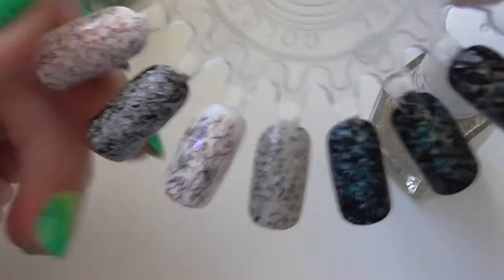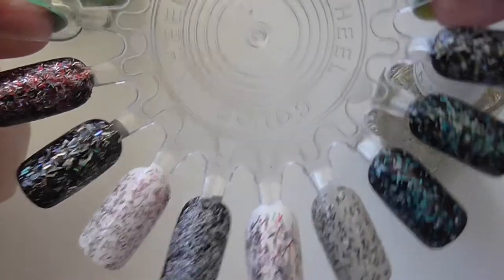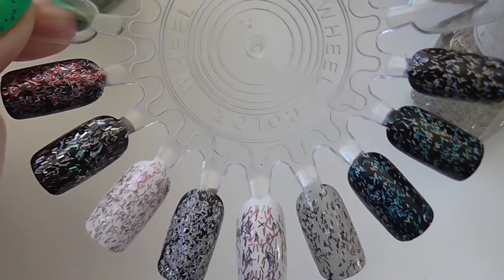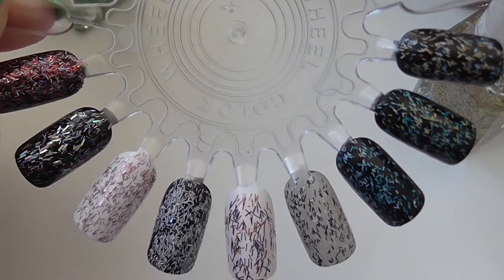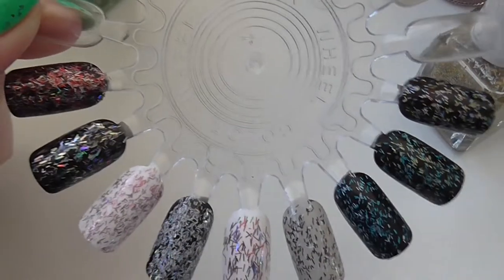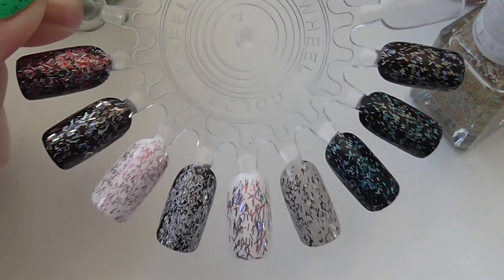So there are my nine bar glitters. I do have more bar glitters than this, but all of my other ones are mixed in with normal glitters, so I might do a separate collection video to show those as well. Thanks for watching, guys — let me know what bar glitters you've got and what you use them for, and which are your favorite combinations. Don't forget to leave me a thumbs up and I'll see you next time, bye!